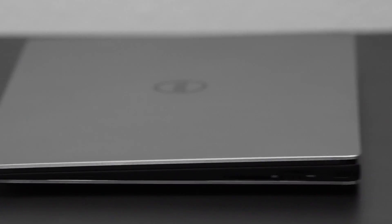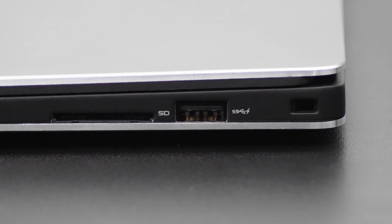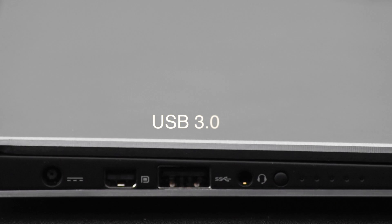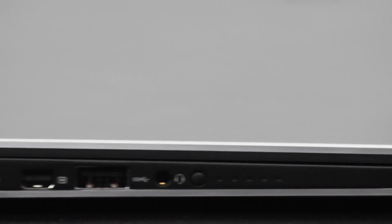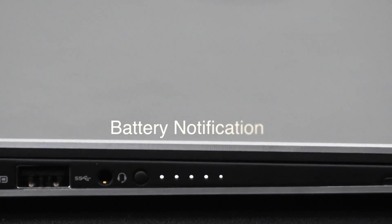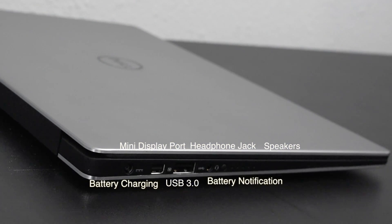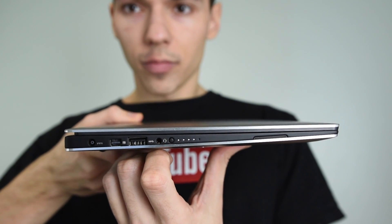The Dell XPS actually has more ports than most 11-inch laptops. My MacBook Air 11-inch does not have this many ports. We've got a 3.5mm headphone jack, a USB 3.0, a mini DisplayPort, and the battery charging connector. There's also a battery notification LED that shows how much battery you have — something I really appreciate. More manufacturers should put that there because you don't always want to turn your laptop on just to check.